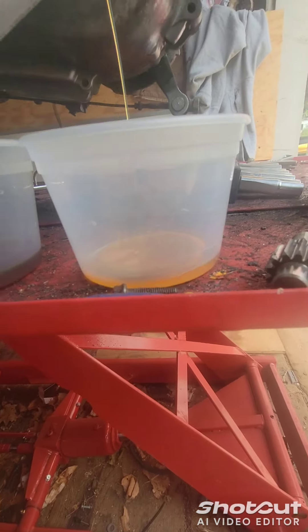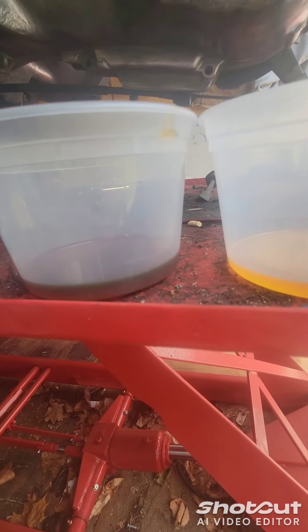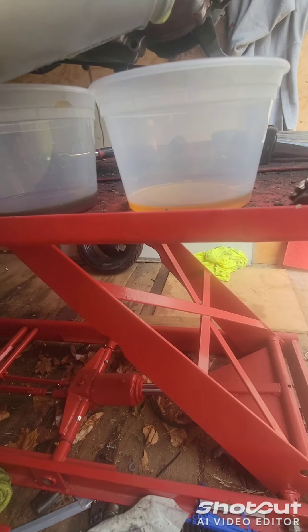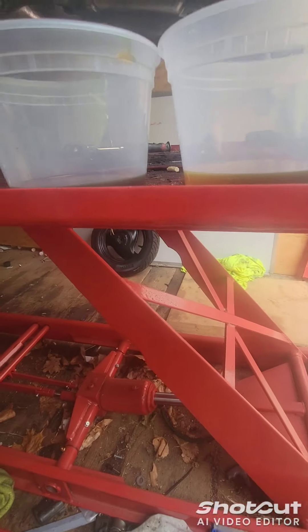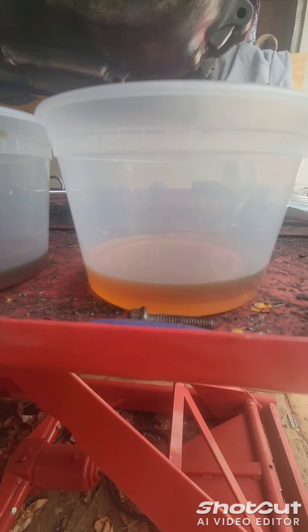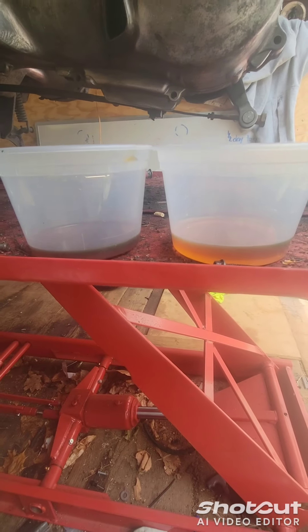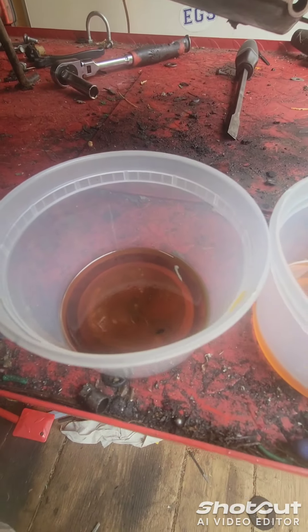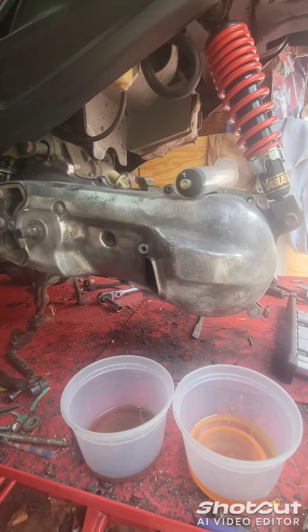We just take the same size container. See the difference in the oil too. A little more — we're going to not use all of it. We'll probably spill a little bit, but I just want to make sure there's enough in there. Because we don't know if any of it burned after all those years, since this bike's been ridden hard.